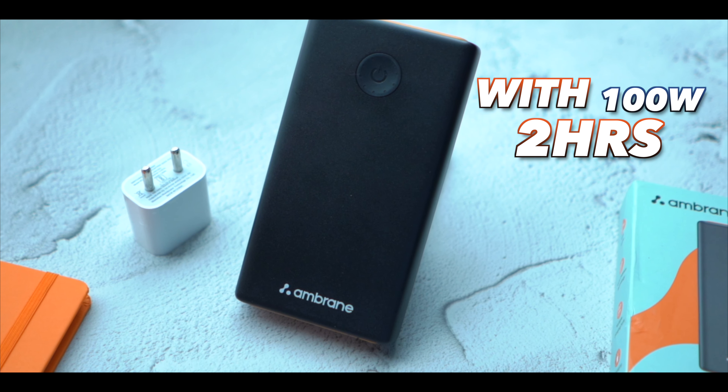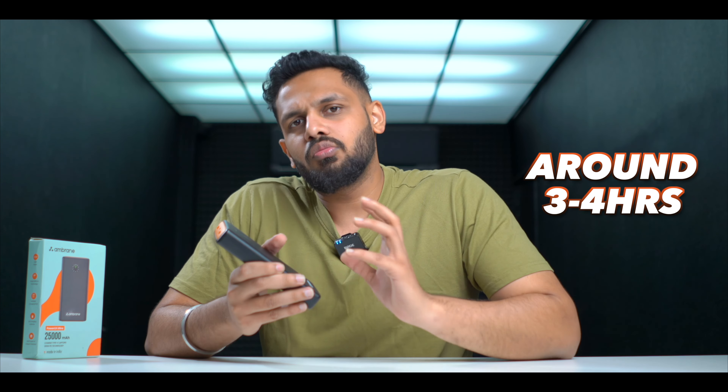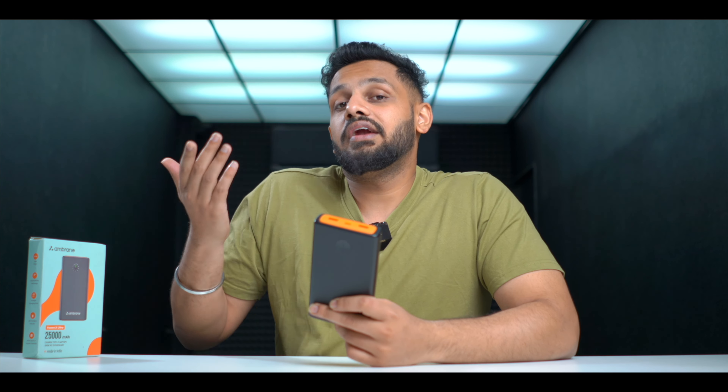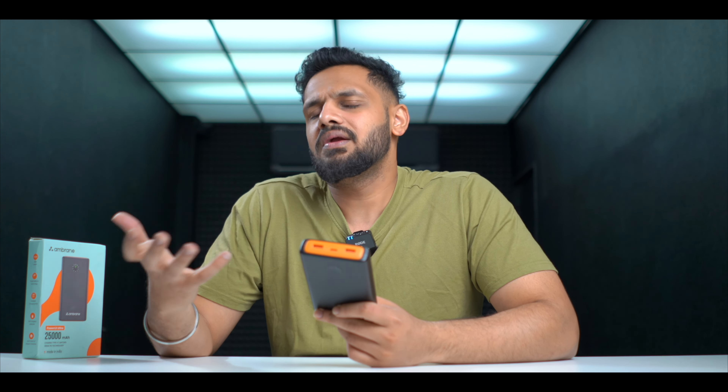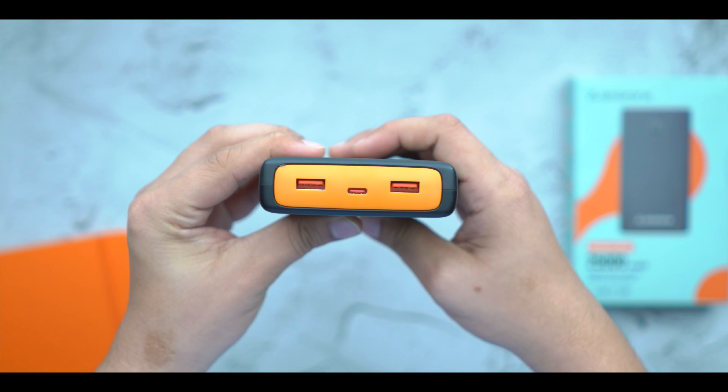One big question when you buy a power bank is the charging time — how long will it take to fully charge? If you use a 100W charger, it will be fully charged in about 2 hours. For users who have a maximum 35W charger, which is very common in phones, it will take around 3–4 hours. With USB 3.0 and fast charging technology, it will make full use of that capability.